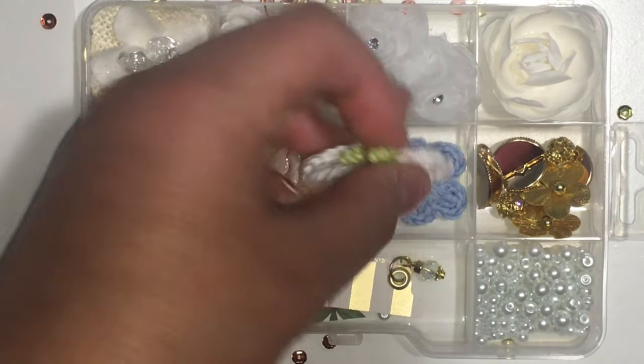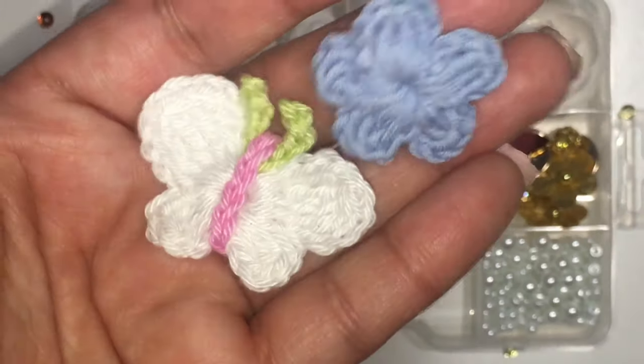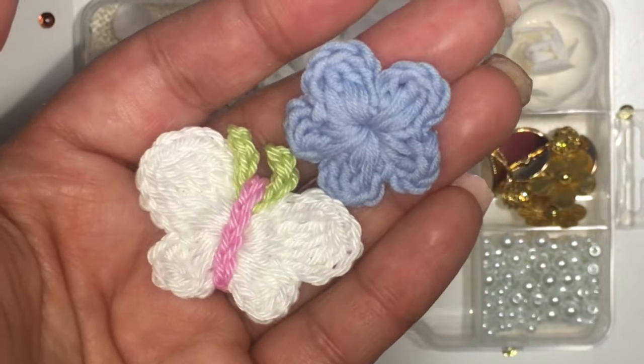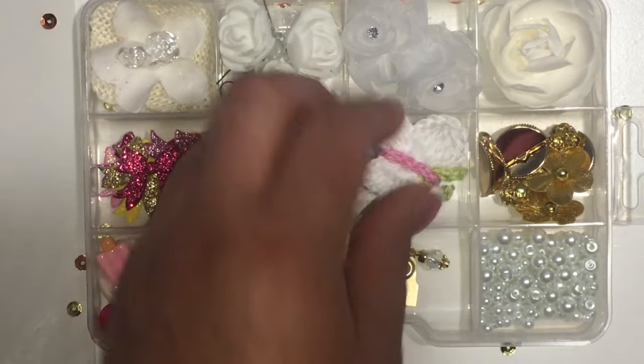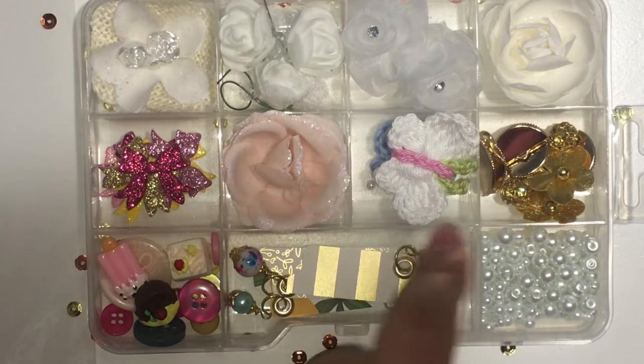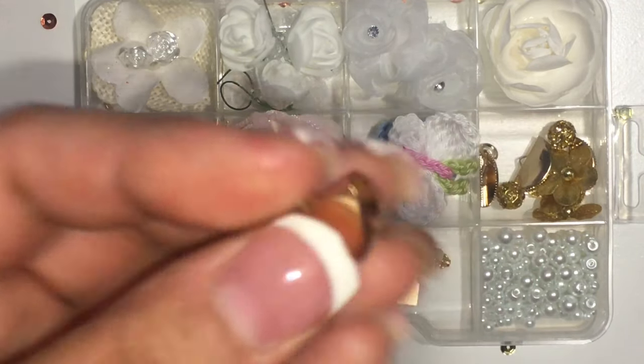I also have tassels, and I bought these crocheted butterfly and flower from a girl — I forgot who she is but she's in the UK. I also added some little embellishments.